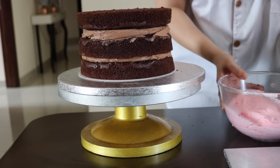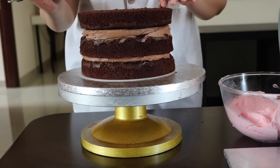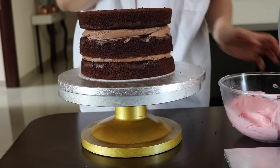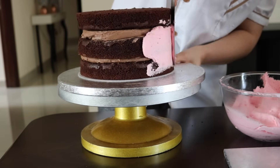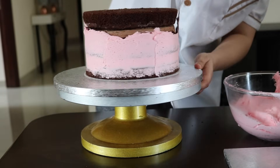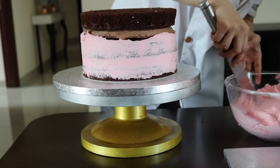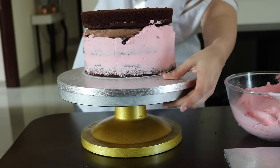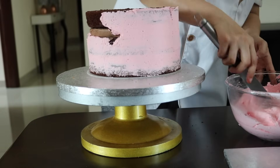Now I'm going to take my pink buttercream because my cake is going to be pink, and I'm going to use this flat spatula because I like using the flat spatula when going around the sides. I'm not going to fill it up a lot — I'm just going to crumb coat first, and then the cake will go in the fridge for about half an hour, just to give enough time for the buttercream in the middle to set before we start crumb coating again.